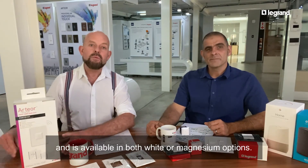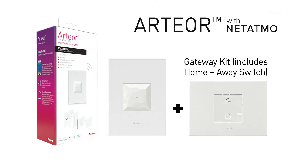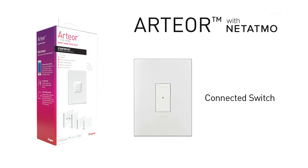The Artio with Netatmo starter kit is everything you need to get started with your smart home and comes in both white or magnesium options. The kit consists of a gateway which does all the communications, a home and away button, a connected socket module, a connected switch, and a very convenient wireless switch.